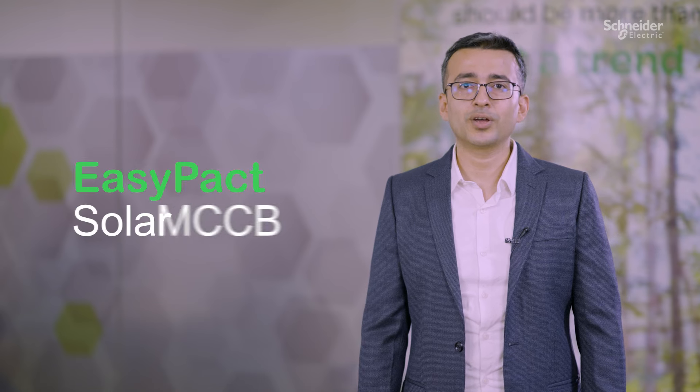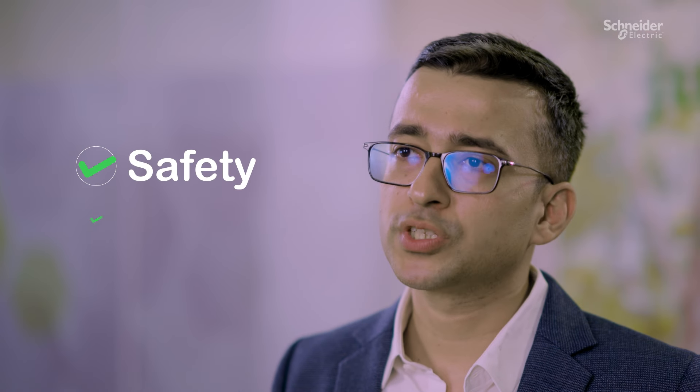Let me tell you about our new EasyPack Solar MCCB in 60 seconds. This product is designed for utmost safety and reliability for photovoltaic and renewable energy applications.